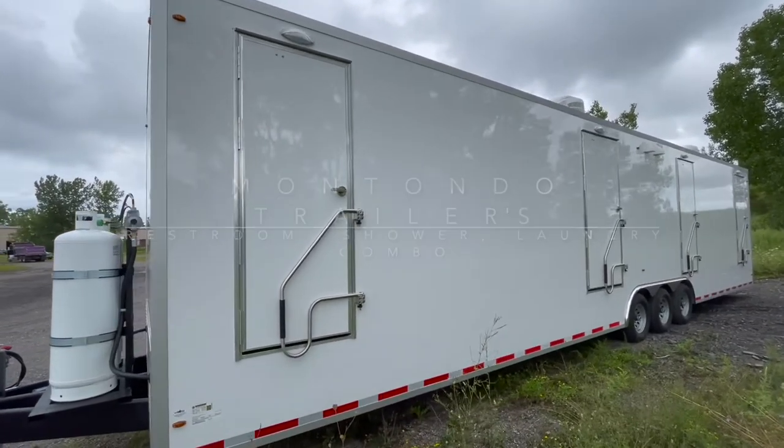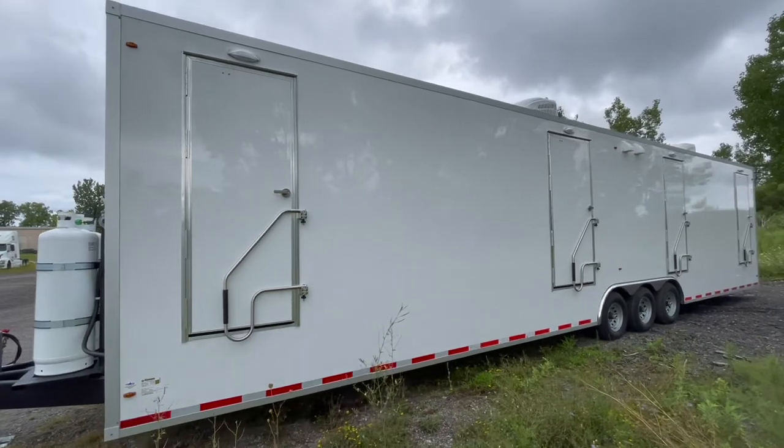I'm John Wilson and this is Montando Trailers restroom shower laundry combination trailer.